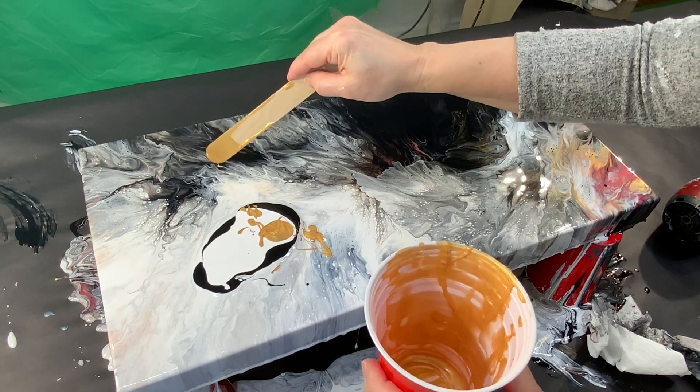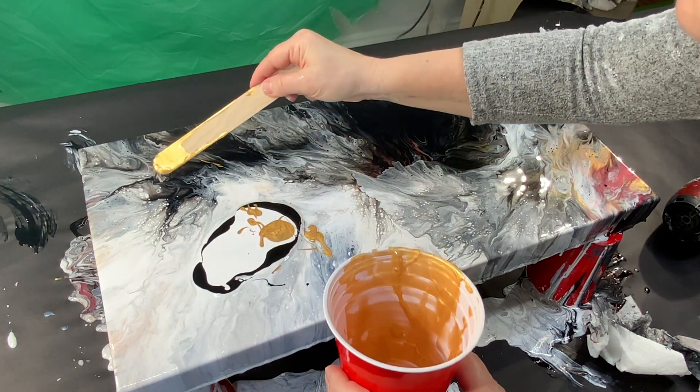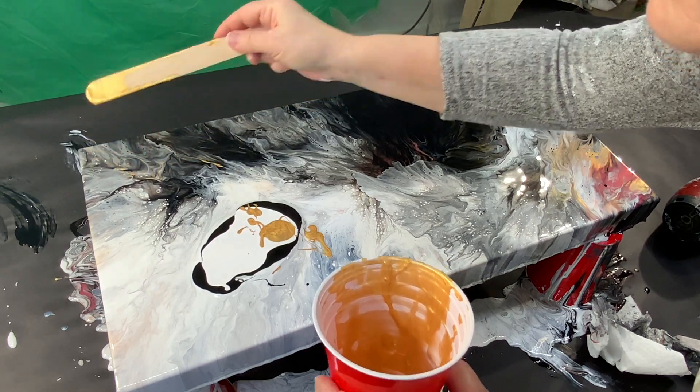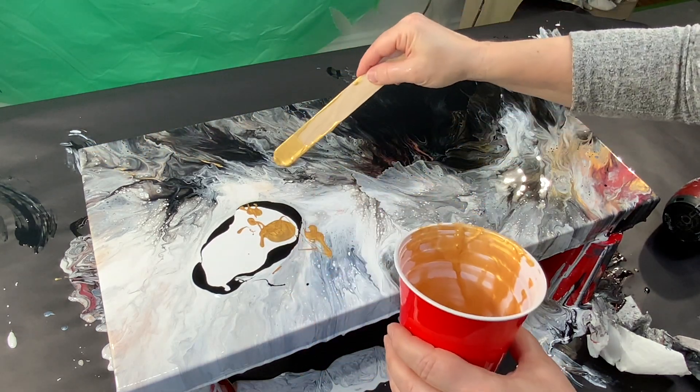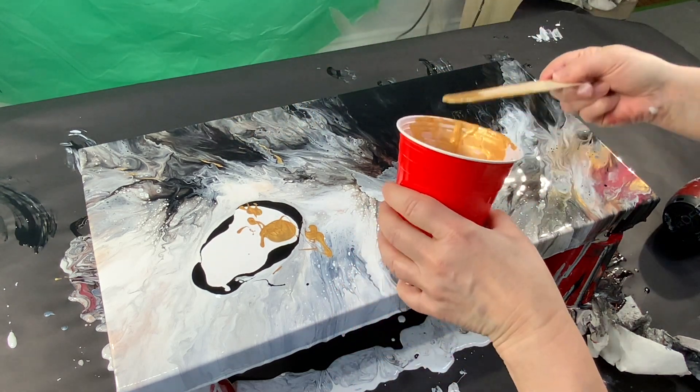Since I was adding the gold in the blowout section, I just decided — as you can see — to very easily get some gold and disperse it throughout the painting. That, when it dried, made a huge difference.